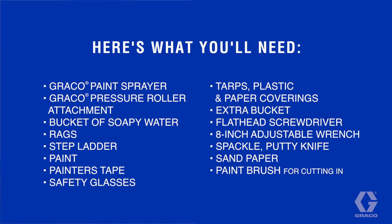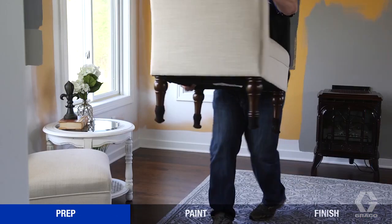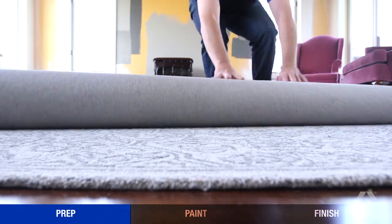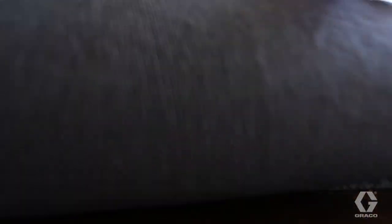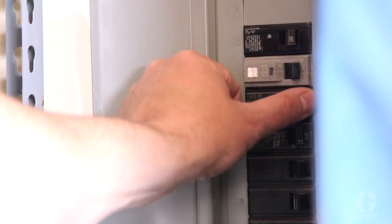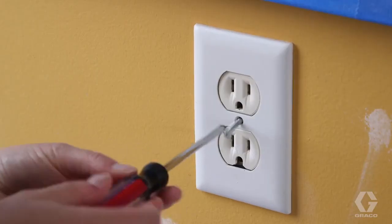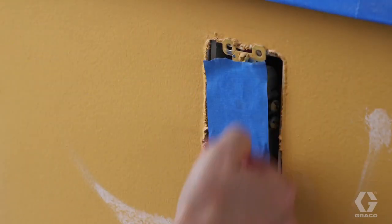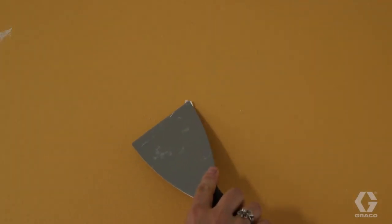Here's what you'll need. First, move everything out of the room or to the center and cover with tarps or plastic. Cover the floor with drop cloths. Shut off power to the room and remove all cover plates on outlets and switches, then cover with tape. If there are any holes in the walls, apply some spackle. When it's dry, sand the surface, then lightly wipe down the walls with a damp rag.